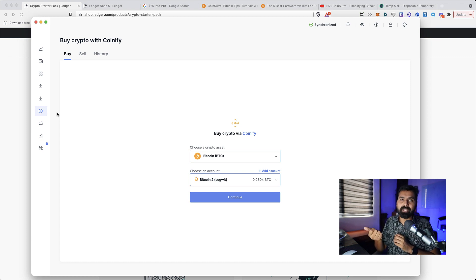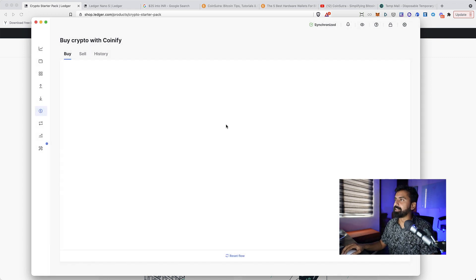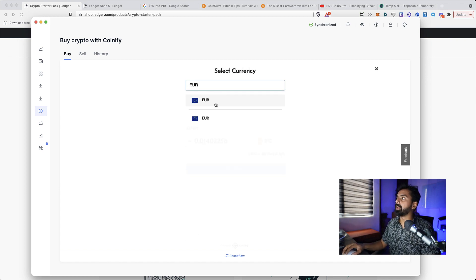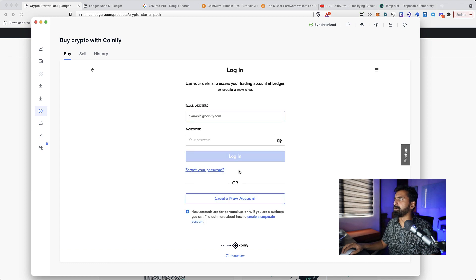Assuming you already have your Crypto Starter Pack — if not, you can order it on their official website, link in the description — you'd go to the Ledger Live app, click on Buy/Sell, and you'll see a screen like this. You need to connect your Ledger wallet to your device. Then select which account you want BTC added to, click Continue, and it will check device connectivity. Then add the amount you want to buy — the minimum is 60 euros — and click Buy Now.